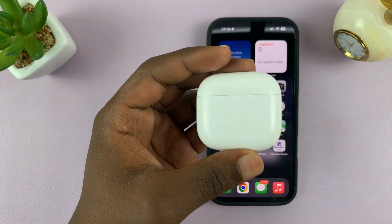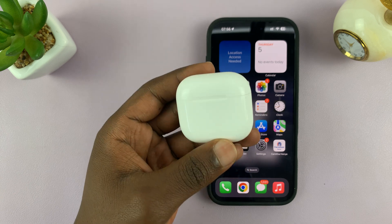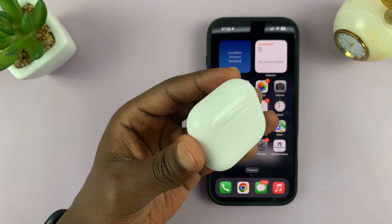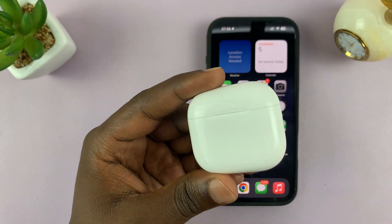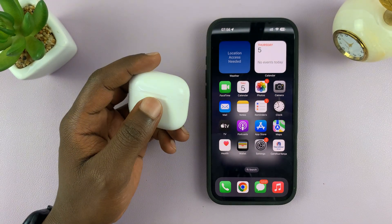In today's tech tip, I'll be showing you how to turn off all noise controls on the AirPods 4. Basically, you're turning off everything — you're turning off adaptive noise cancelling, you're turning off transparency mode — you just want to use them like regular headphones without any of that technology.